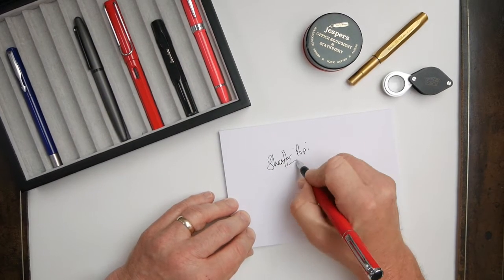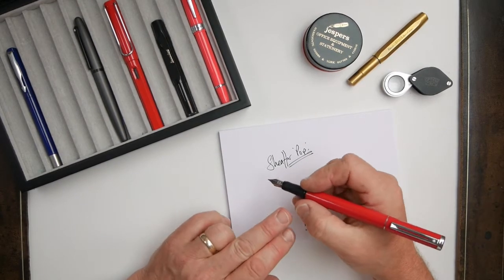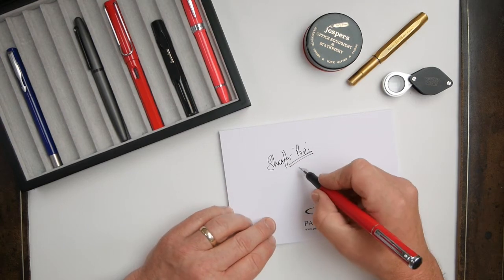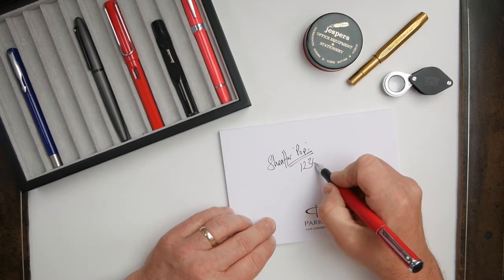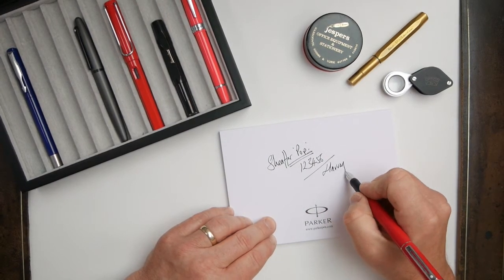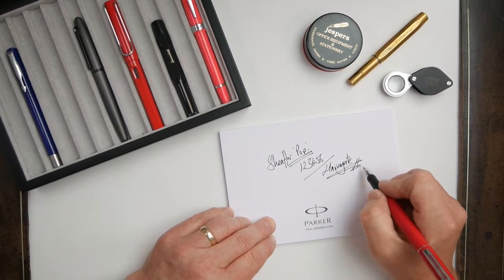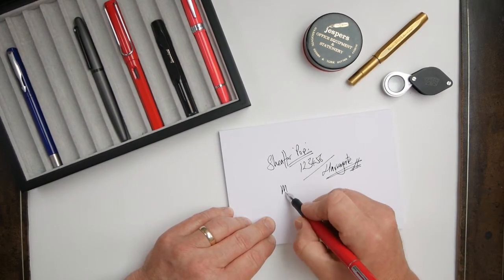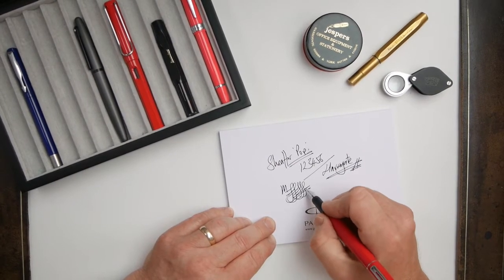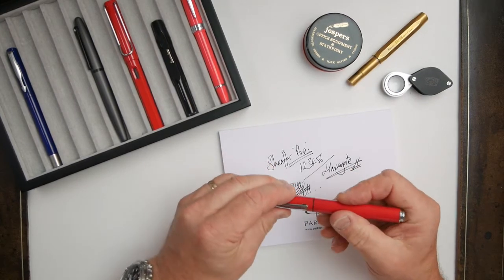There are quite a few different colours available in the barrels and caps. It is a chunkier pen. Even for a small hand, this little rubberized shell is very comfortable and it writes quite nicely. It's a little bit more free-flowing than the Parker although still reasonably dry. You can hear it on the paper, which I quite like anyway. So that is the Schaefer Pop.